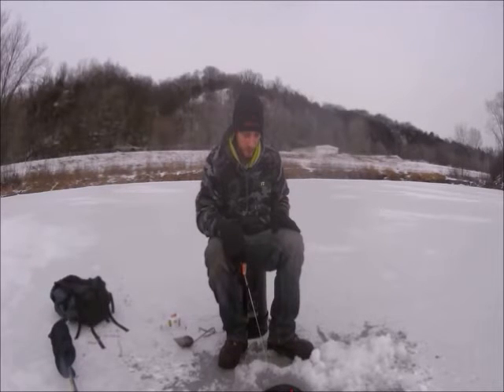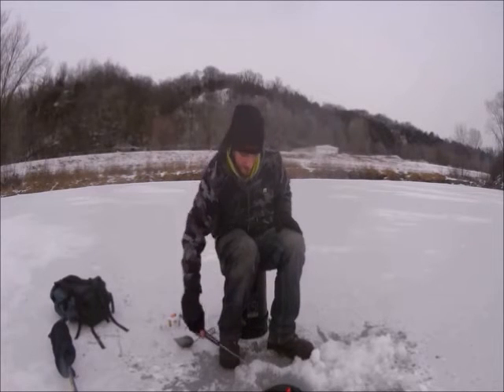Supposedly the ringed perch are on this side of the pond. Normally I'm fishing on the other side right behind where the camera is — that's where all the trout, bluegill, and crappies are. But I've been told the ringed perch are on this side, so that's what I was hoping for today. If we can catch a couple of largemouth bass even if they're small, that'll do.